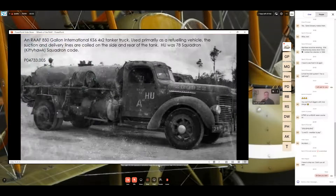This is an RAF 850-gallon International KS6 4x2 tanker truck used primarily as a refueling vehicle. The suction and delivery lines are coiled on the side and rear of the tank. As seen on the side door here, this was Number 78 Squadron Royal Australian Air Force — with their squadron code and another letter underneath. On the side of the bonnet is the unique ARN, and there's a small marking visible on the forward bumper as well.